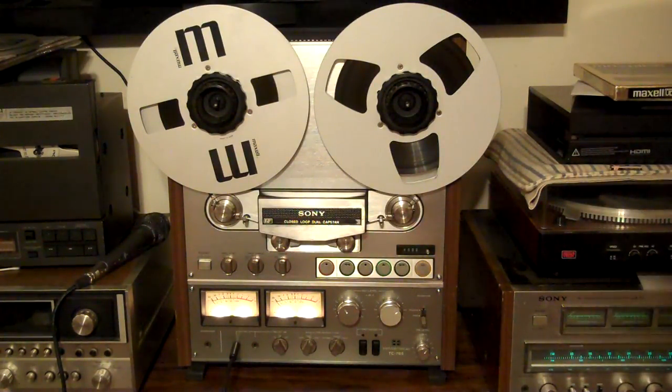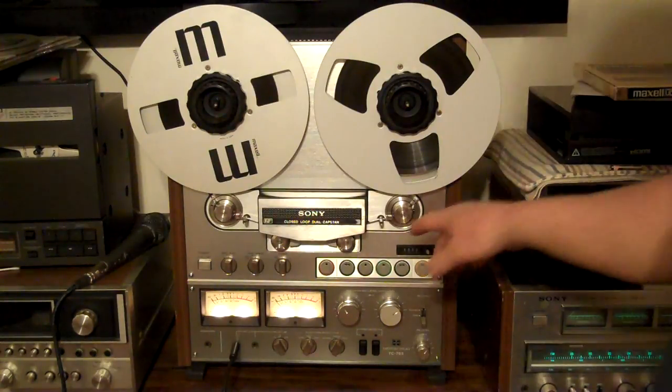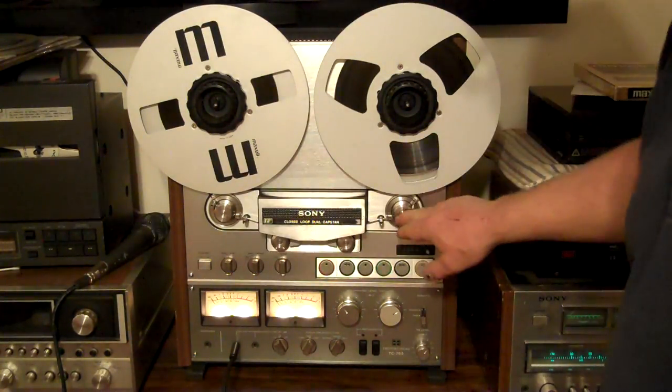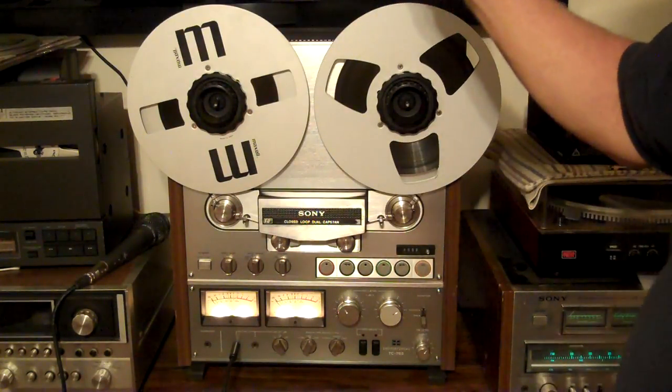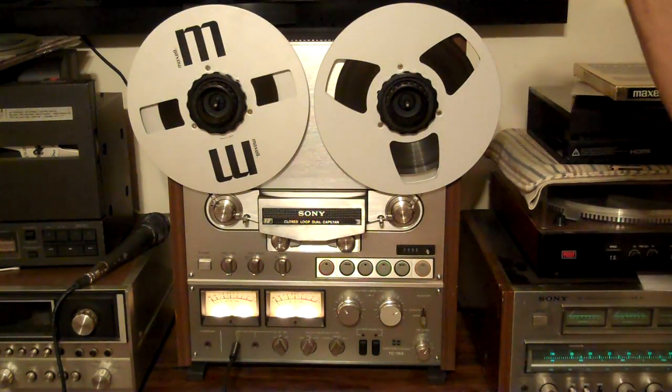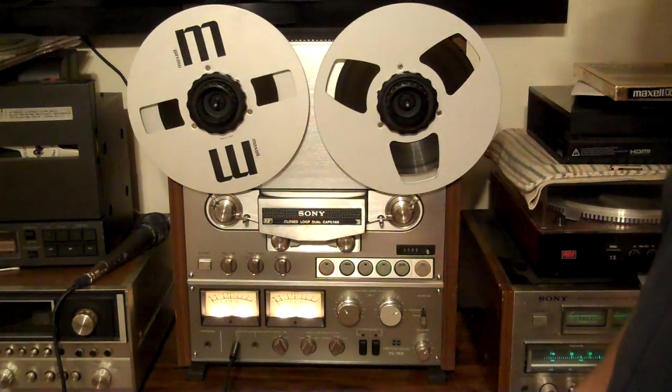All the pots have been cleaned with DeoxIT D5 and fader lube, and this thing works really nice. I also lubricated and tore down these rollers. I did a full service on it, and also recapped the power supply. Some of the caps looked a little tired in there, so I went ahead and just redid them all.